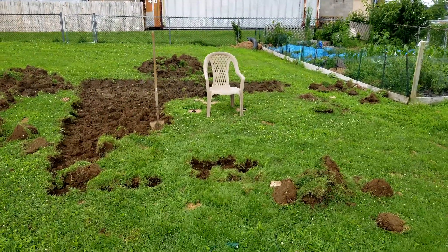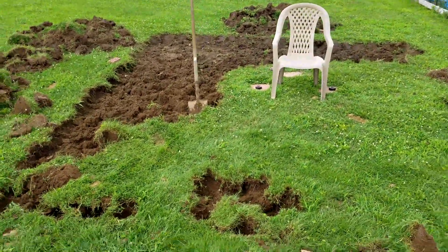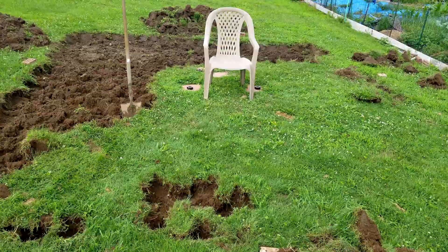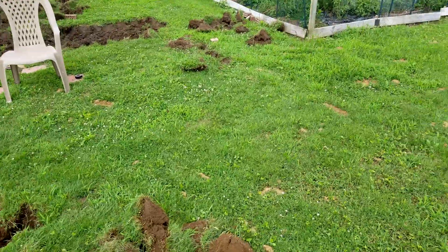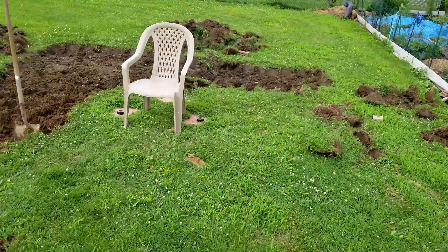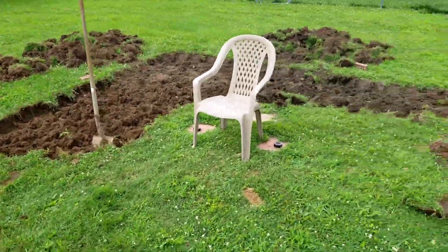Observatory log number one — digging to try to level off the area before doing the pier in the ground, which will be right at the front of that chair there. The entire digging area is 15 by 15, but the deck will be 12 by 12 with the dome on top of that.